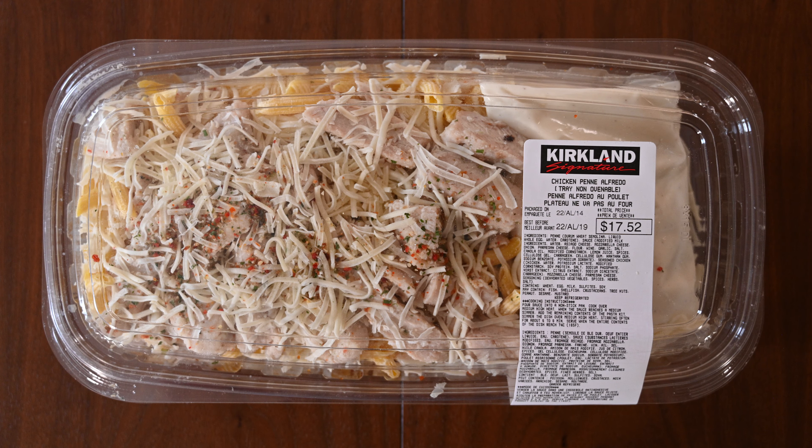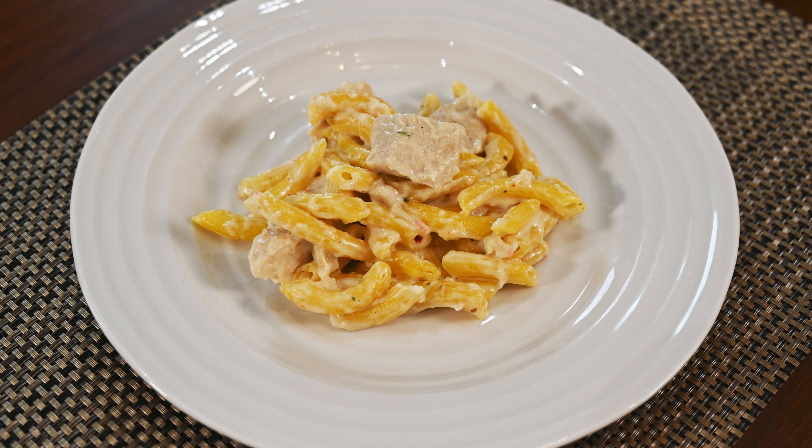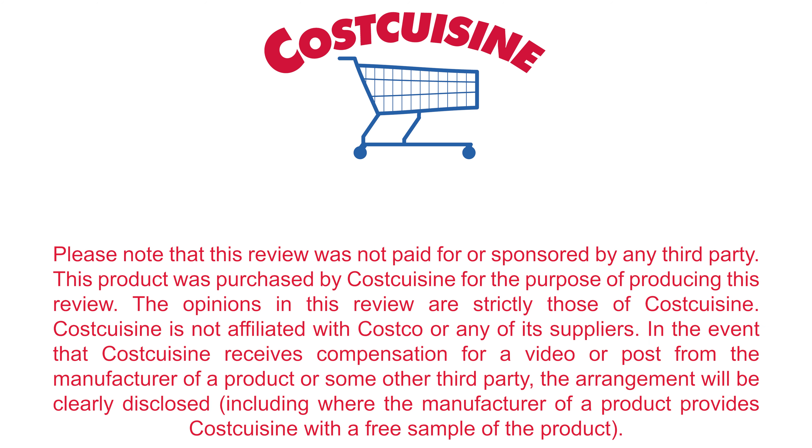That's it for my review of the Costco Kirkland Signature Chicken Penne Alfredo. If you like this review, give it a thumbs up and subscribe. If you'd like to see more Costco food reviews, visit my blog at costcuisine.com. You can find me on social media by searching Cost Cuisine on Facebook, Instagram, or Twitter. Thank you so much for watching and stay tuned as I keep eating my way through Costco for you. I'll see you next time.